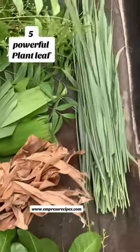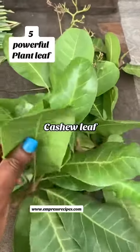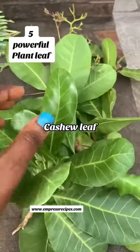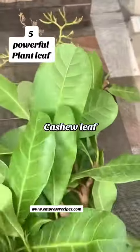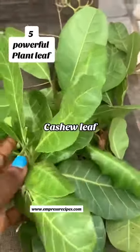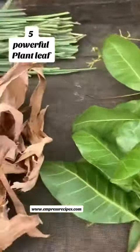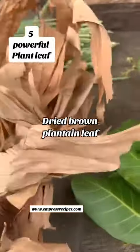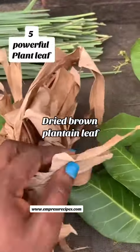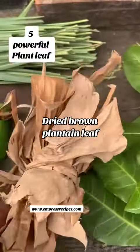Welcome to Impress Recipes. I have some herbs here that I use to boost my immune system — I do this once a year. First, I have cashew leaves, which help to get rid of infection. Next is my dry plantain leaves — those brown parts of the plantain are very good for making your herbal remedy.